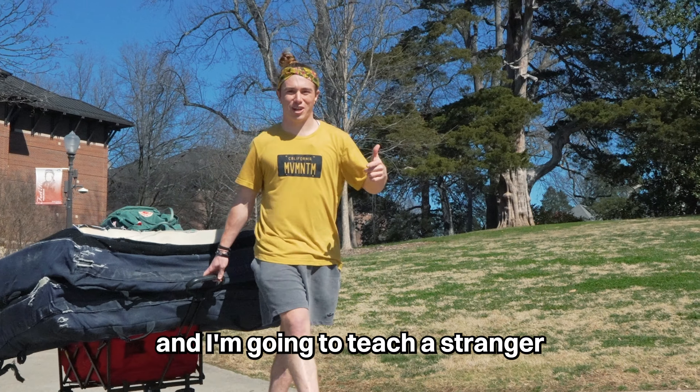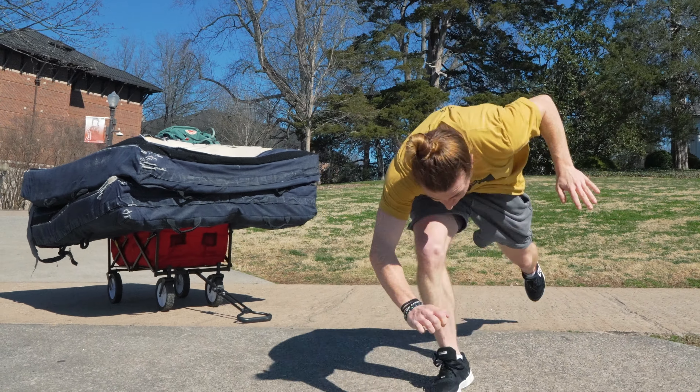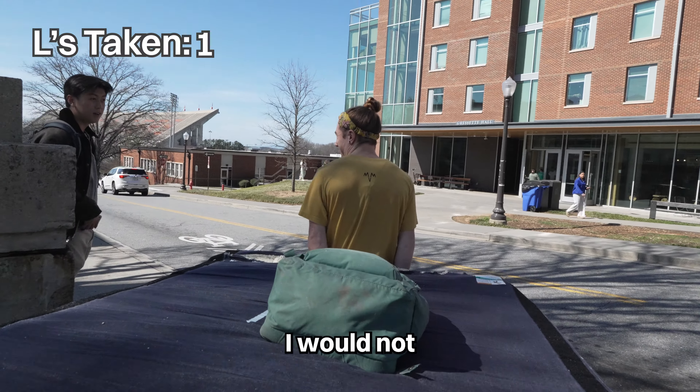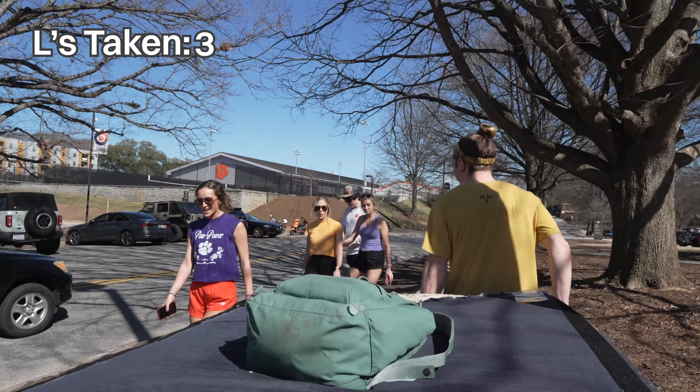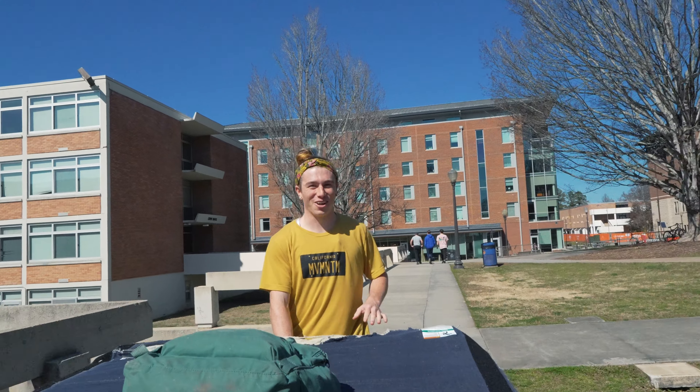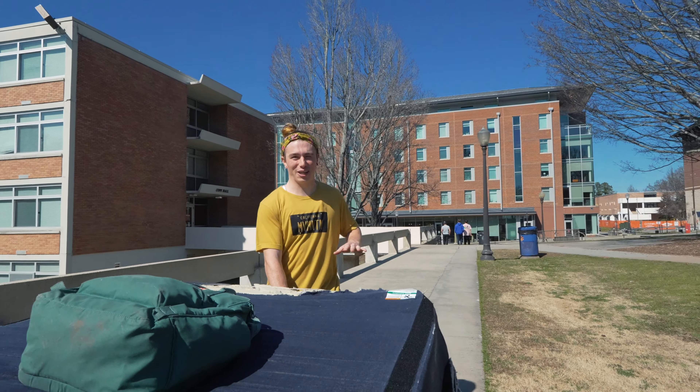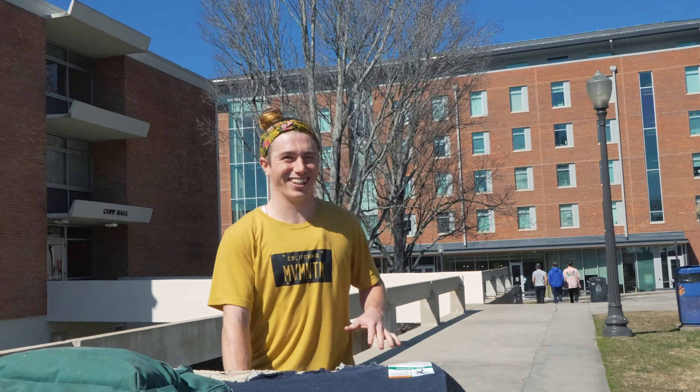Today we're at Clemson University and I'm going to teach a stranger how to backflip. Would you be interested in learning how to backflip today? I would not. I'm going to say no. Not today. Maybe later. It's got to be a confident yes — if it's not a confident yes, they're going to give up so fast. I need someone to dedicate a good 30 minutes to this, because those are the people that are going to get it.